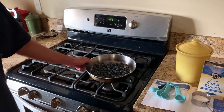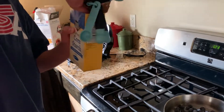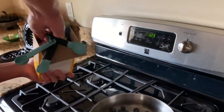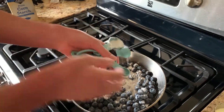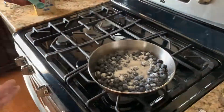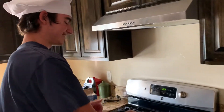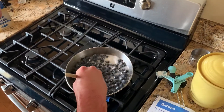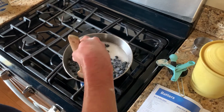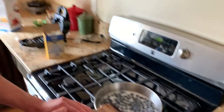I have a pan full of blueberries. I'm going to add some sugar, going to add some cornstarch. I'm going to cook it up so it's nice and pie filling. I think I'm doing this wrong — I think it might need water. We're going to stir these until it looks like pie filling. Maybe mash a couple for kicks.